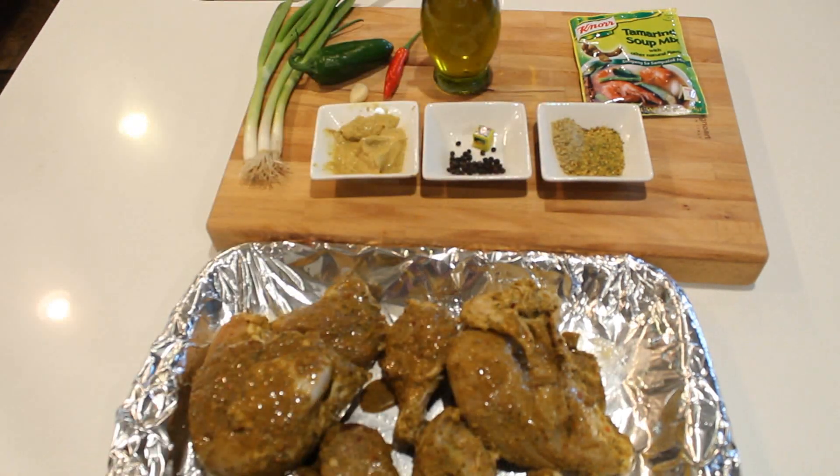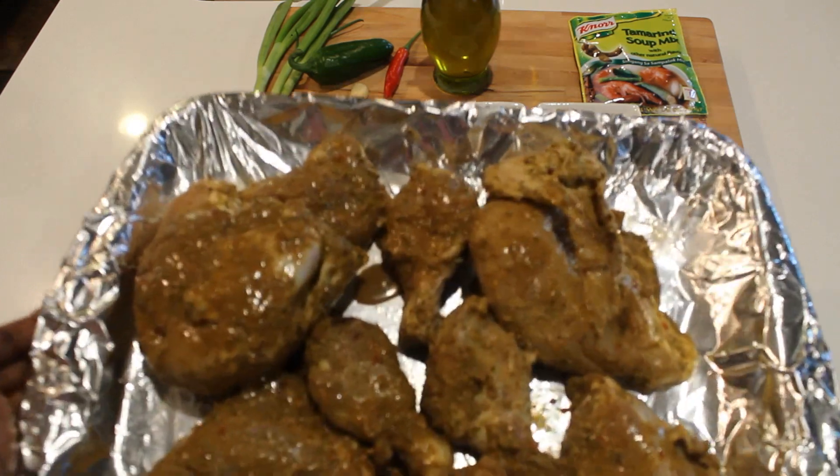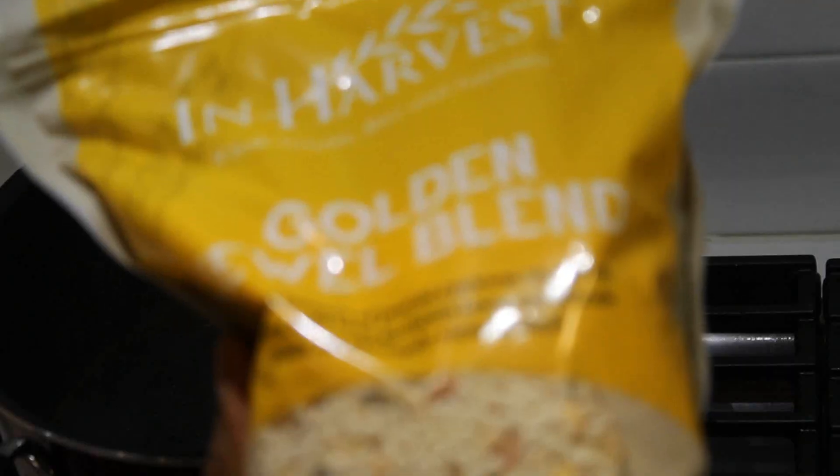Extra virgin olive oil and some turmeric powder. I mixed it all together, then seasoned with vinegar and a little bit of lemon seasoning. I put it all together and seasoned my chicken with it. This is the chicken — I usually like to grill it.